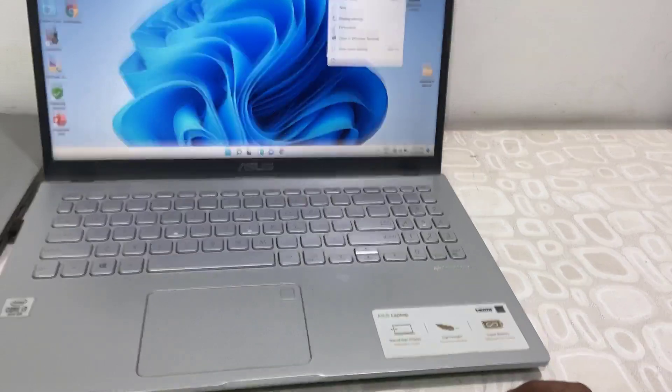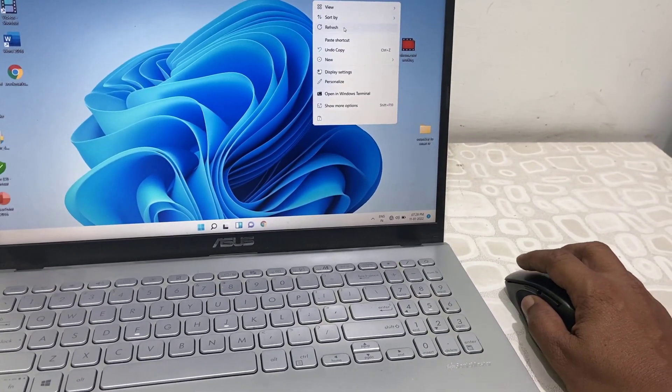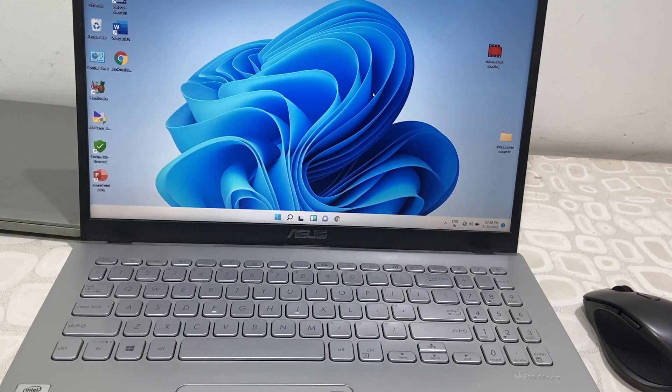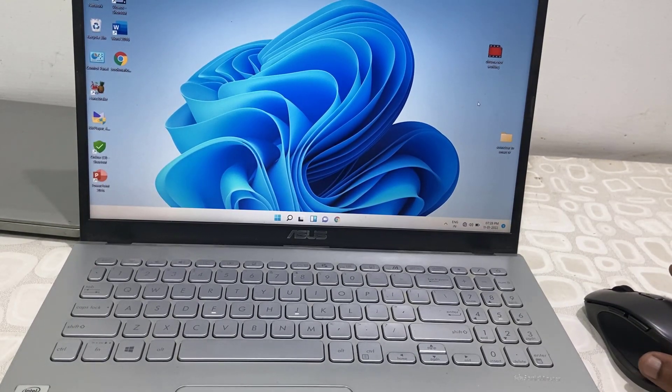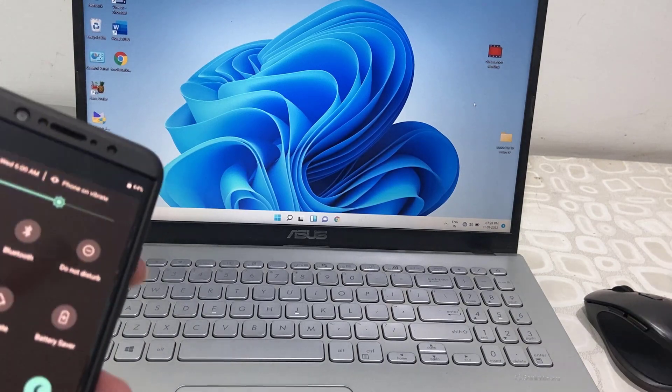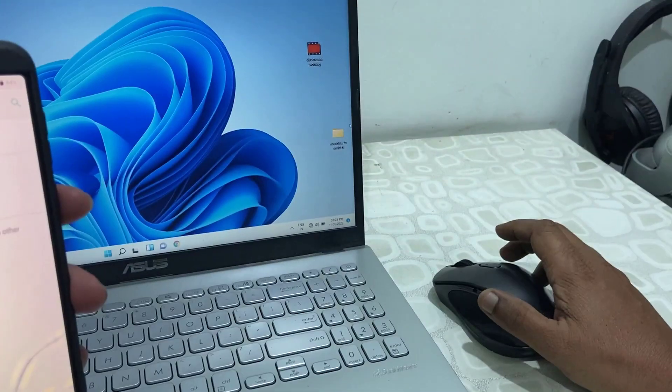It's working very fine — no lagging, no disturbance, working fast and fine. I can connect one more Bluetooth device to this mouse. For example, I will connect to my smartphone. Same process: go to smartphone Bluetooth and turn on Bluetooth.